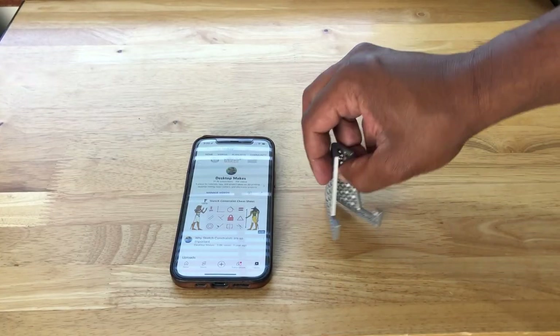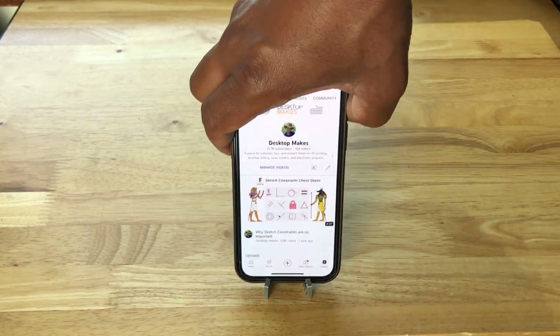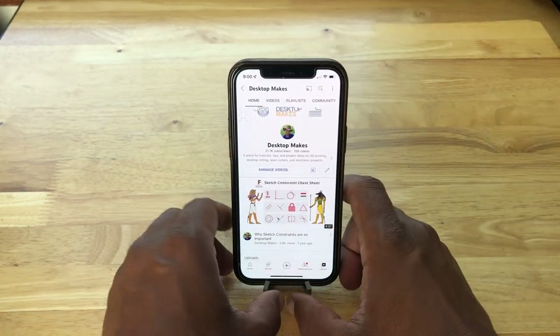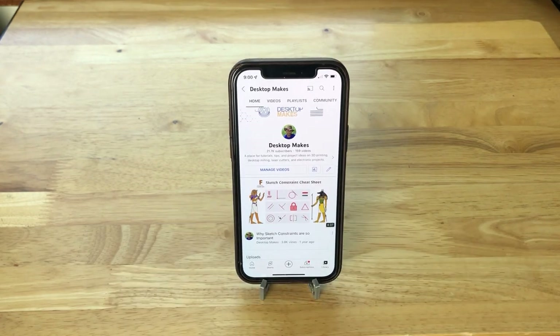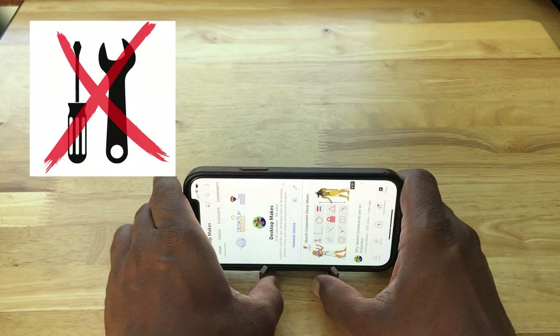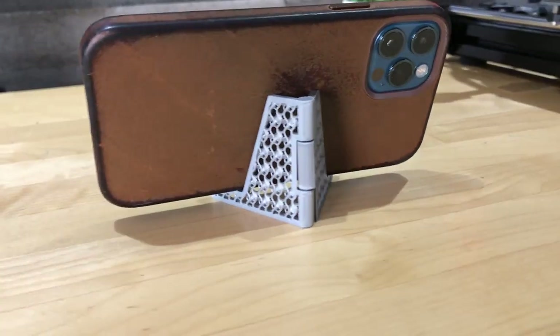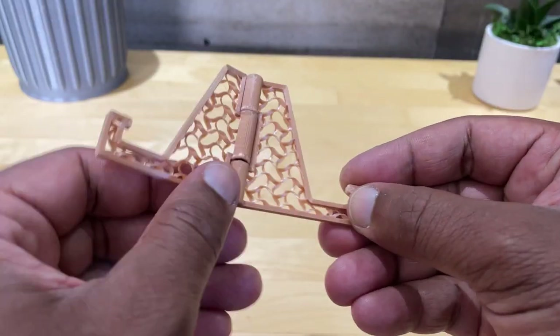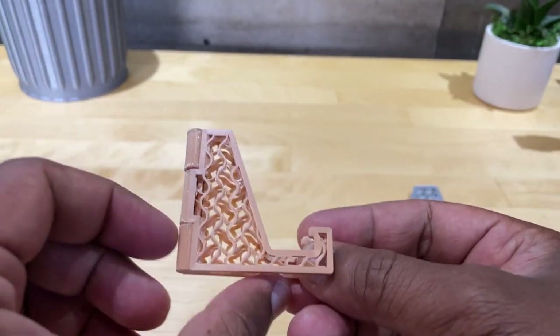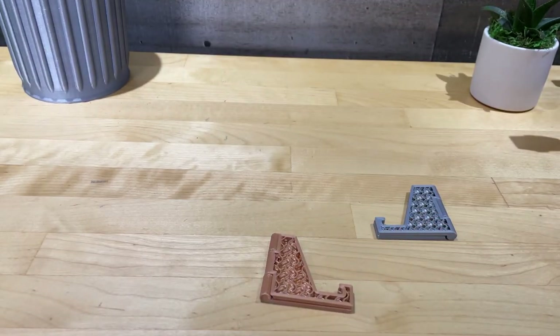Here's a quick and fun print-in-place hinge design — a phone stand model that prints in just 19 minutes and demonstrates a design technique for successful print-in-place hinges. Print-in-place means no assembly required: the model prints in one piece, and after popping it from the build plate it will have a working hinge. These are a lot of fun to make and open up a world of creativity.